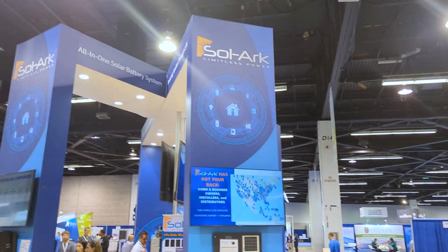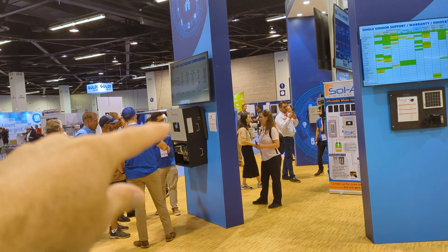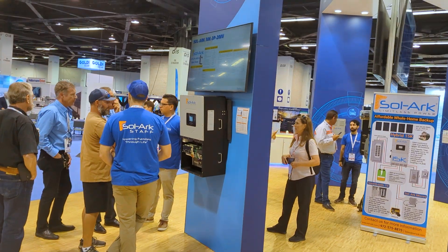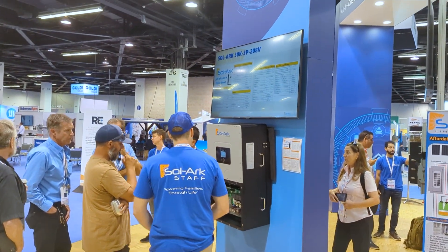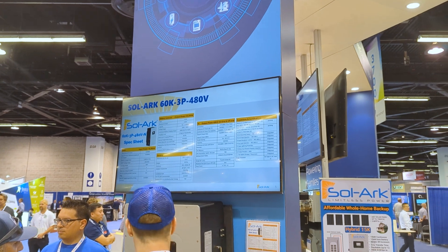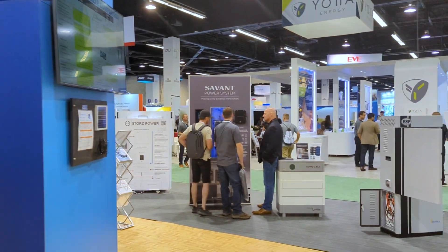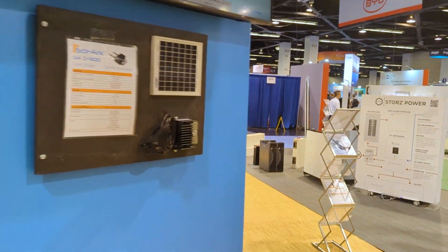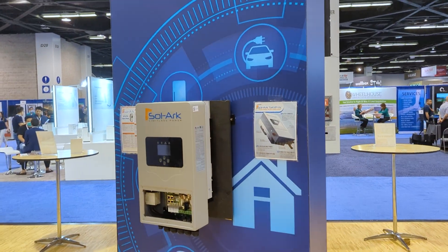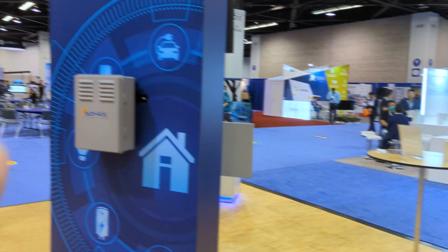I keep coming back to Solark. I'm at the Solark booth and they debuted their new 30K three-phase and 60K three-phase — it looks about the size of a 15K, just a little bigger cabinet. That's impressive. We might be getting into some light commercial this year and this is going to be our go-to all-in-one three-phase. There's a 208 three-phase for the 30K and the 60K is 480. They're also debuting the 5K here — talking about pricing and bringing that pricing down. This little guy works really, really well.